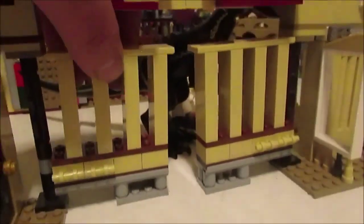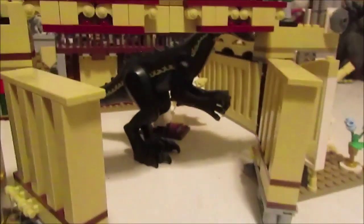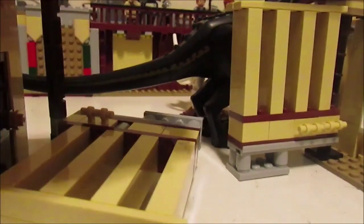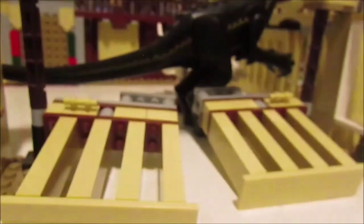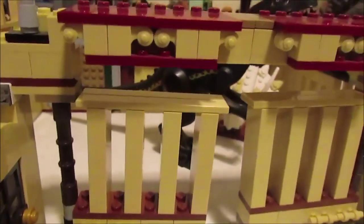It was pretty difficult trying to get this gate up with the pieces I had, but I was able to make it work. The gates do open up — they're kind of on a joint that lets them turn in all directions, giving this breakout feel to it, which is kind of what I was going for. I wanted the Indoraptor to kind of break out of somewhere, so I figured let's make the front gates look breakable, and I think I succeeded in that.